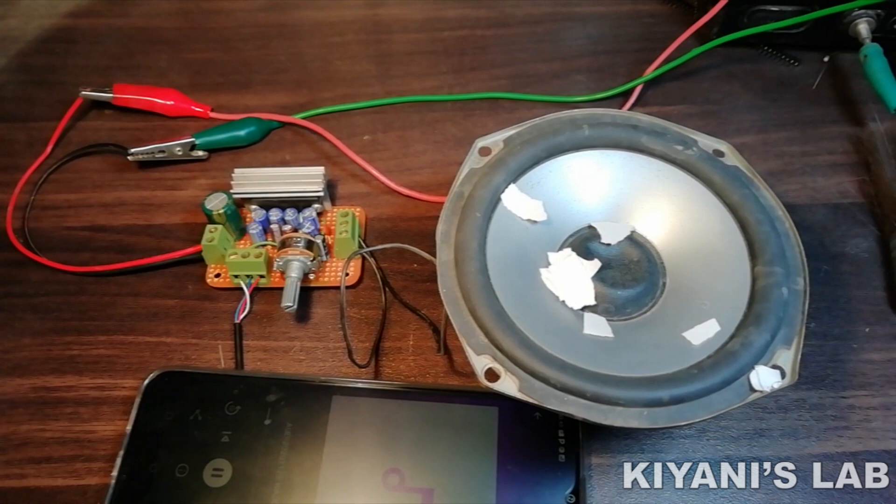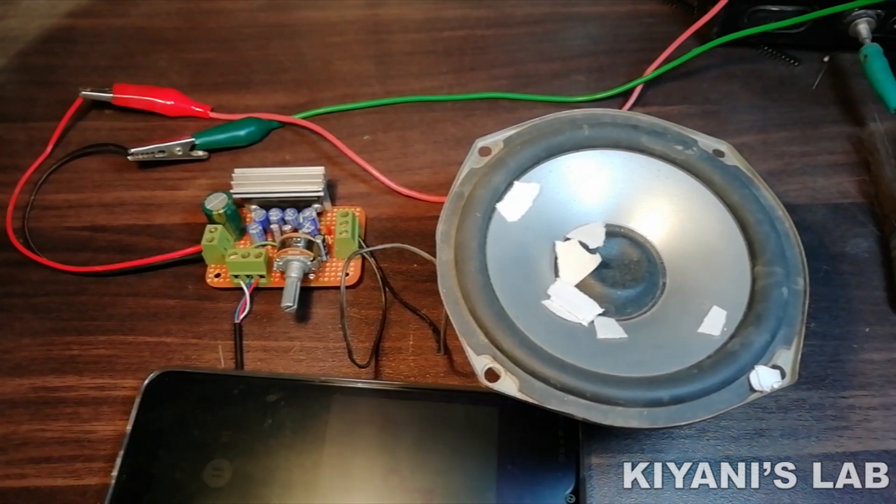Hi friends, in this video I'm gonna make a stereo amplifier using BA5406 IC. So without further ado, let's start this video.